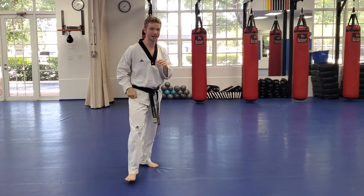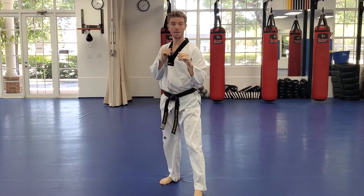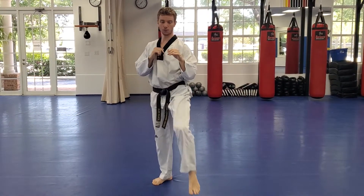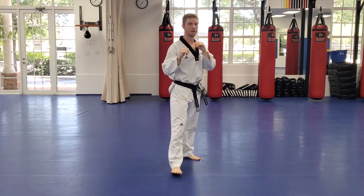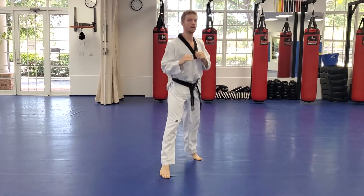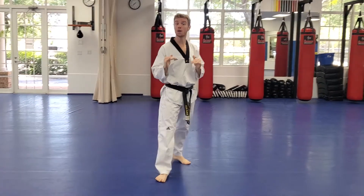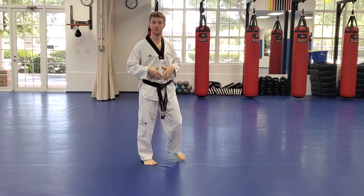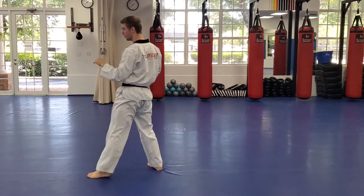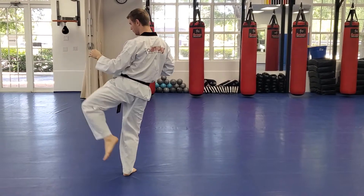Let's try with our other foot — got to be balanced on this one too. Hi-ya — kick, kick, and then put it down. Slow and steady. Whatever height you want to kick is fine as long as it's above the belt. Notice the knee — it stays up through the whole motion. Good job guys.